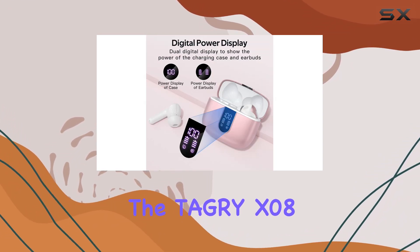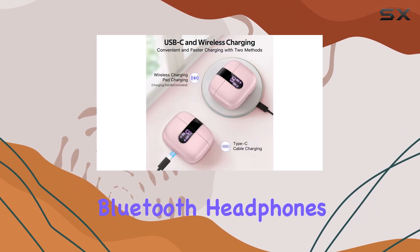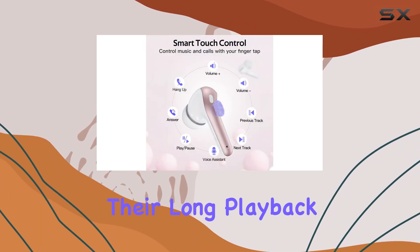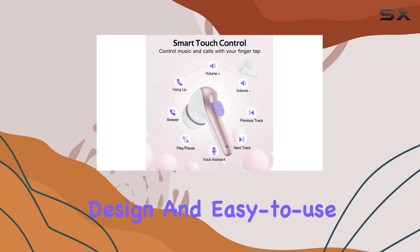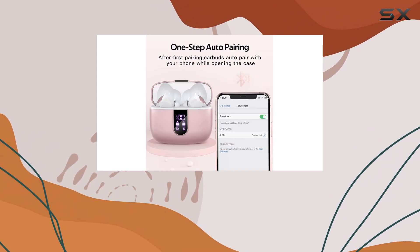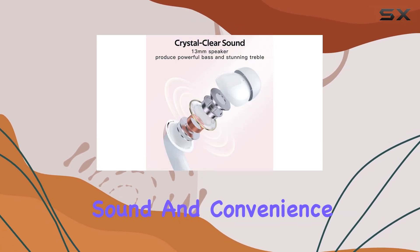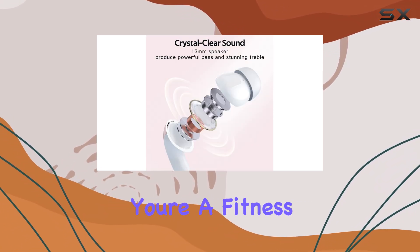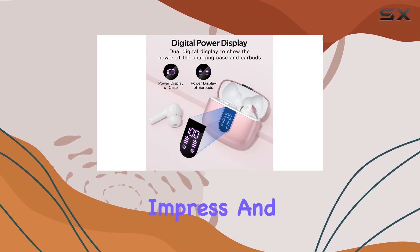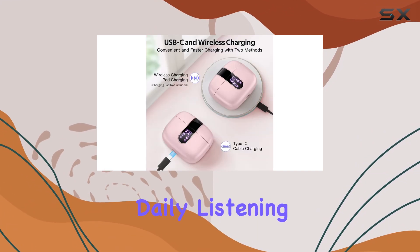Overall, the Tagri X08 Bluetooth headphones offer an exceptional wireless audio experience. With their long playback time, waterproof design, and easy-to-use features, these earbuds are a must-have for anyone seeking high-quality sound and convenience on the go. Whether you're a fitness enthusiast or a music lover, these earbuds are sure to impress and enhance your daily listening routines.